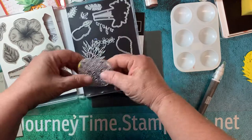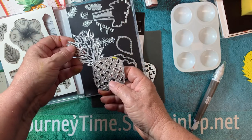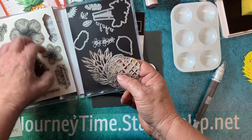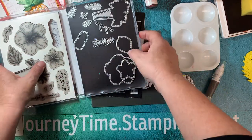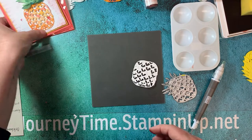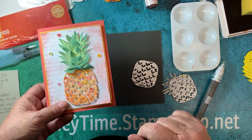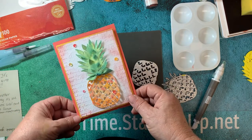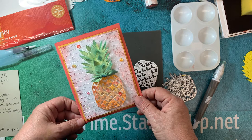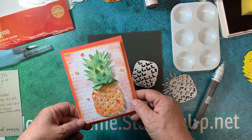We will be using the pineapple dies — not only to cut things out, but also to create a foam stamp, since there is not a giant pineapple in the set. Just remember in the world of card making, you have free reign on whatever colors you want to use. I used pretty traditional colors but always remember when you're creating: it's your world, we're just in it.